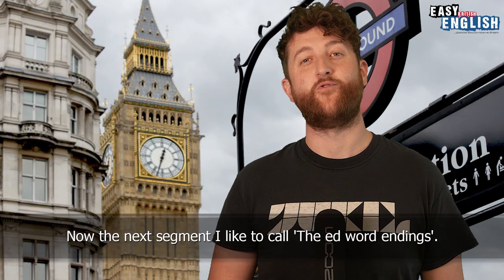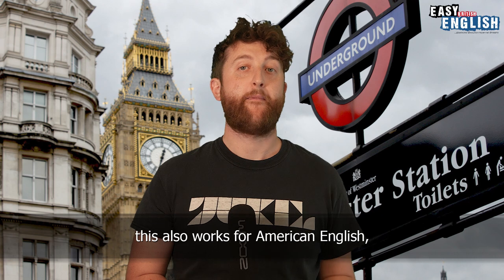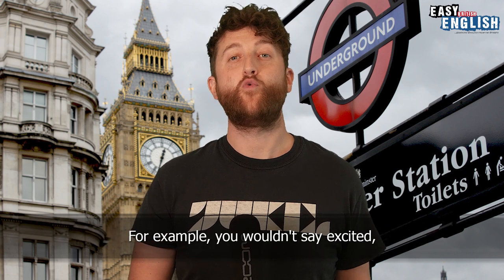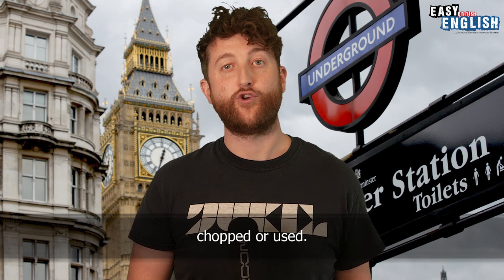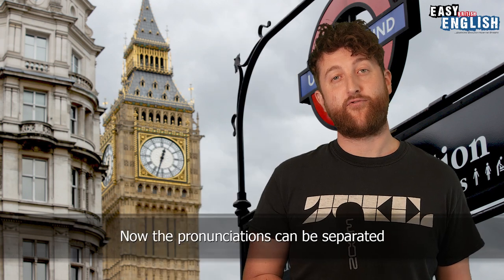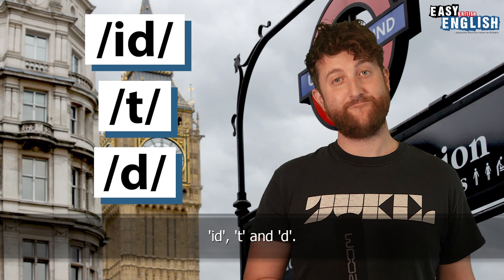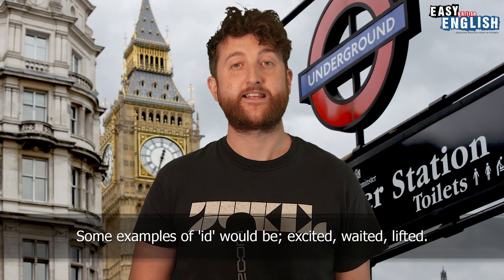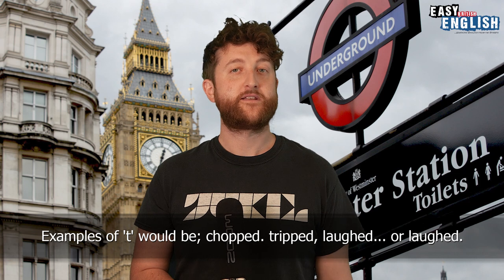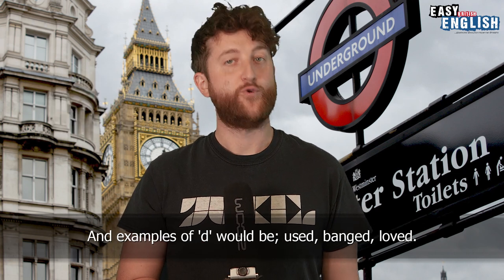The next segment I like to call the -ED word endings. This isn't specific to British English — it also works for American English, where most words finishing with -ED aren't pronounced as 'ed'. For example, you wouldn't say 'excited', 'chopped' or 'used' — you'd say 'excited', 'chopped', 'used'. The pronunciations can be separated into three categories: I-D, T, and D. Examples of I-D would be: excited, waited, lifted. Examples of T would be: chopped, tripped, laughed. And examples of D would be: used, banged, loved.